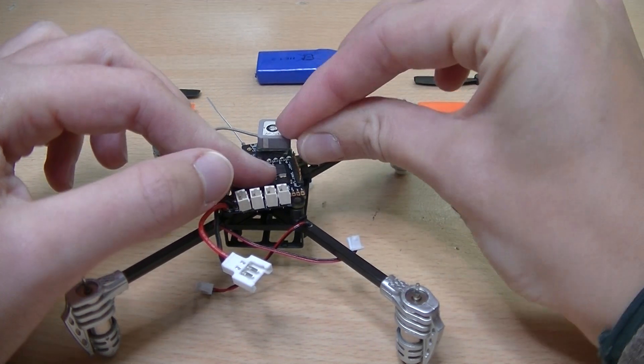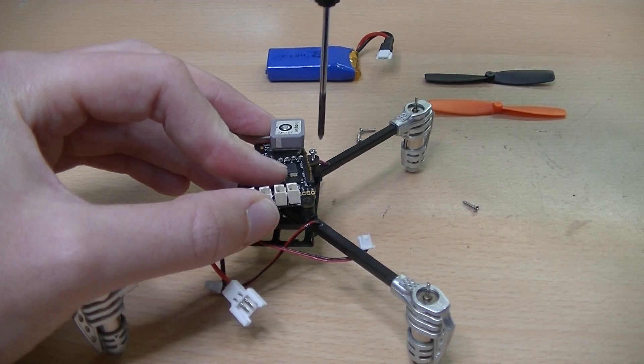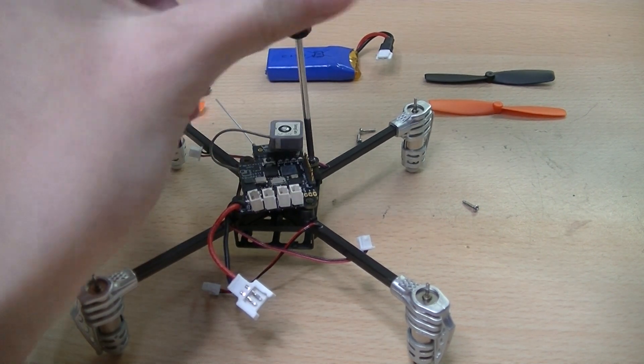Now tighten the screws to keep the arms attached to the body. Do not tighten more than necessary, otherwise the dampers lose their effect.